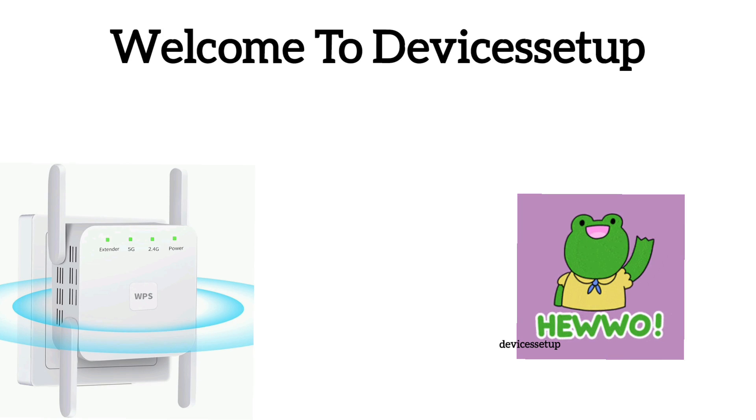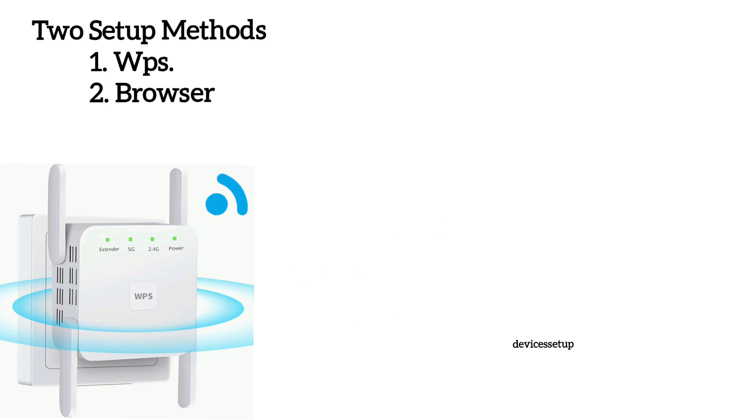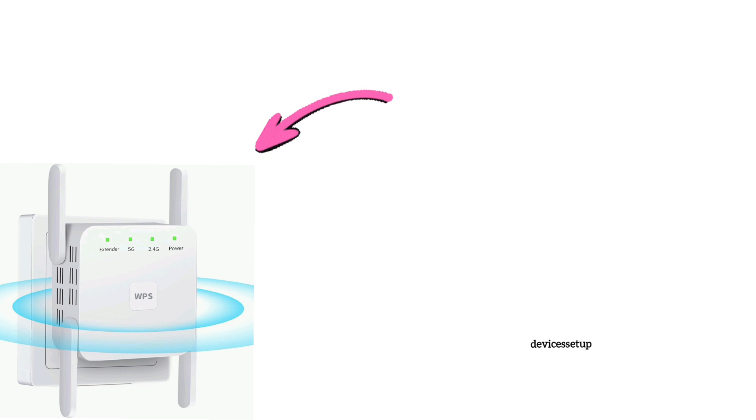Welcome to the Devices Setup channel. Today we will learn how to set up a Falsmit Wi-Fi extender. There are two ways to set it up: first is via WPS, and second is via browser. To start, make sure your extender is plugged into a power source and has a stable power LED.